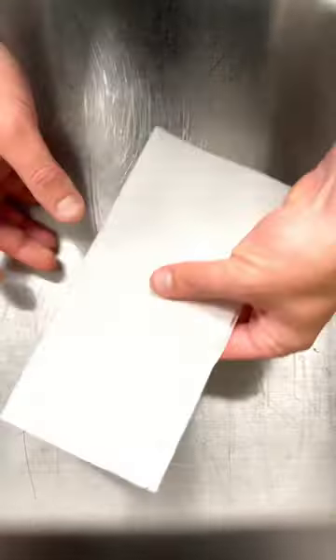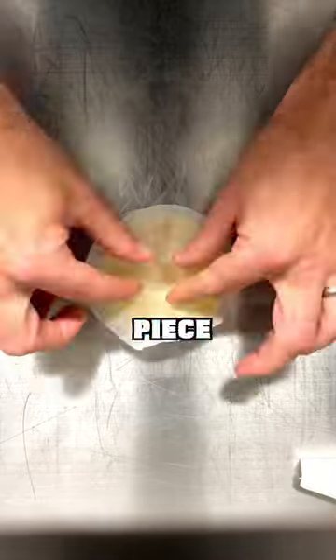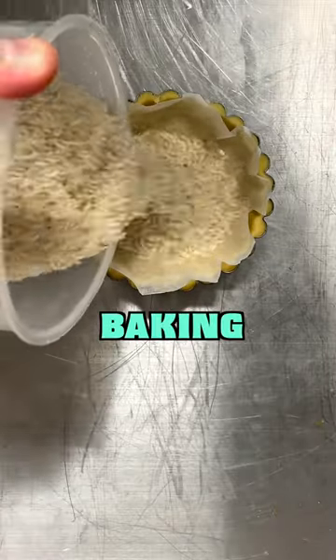Take a sheet of greaseproof paper and cut it into a round big enough to cover the whole pastry case. Place the round piece of greaseproof paper into the pastry and press it into the edge. Fill it with your baking beans, or in my case baking rice.